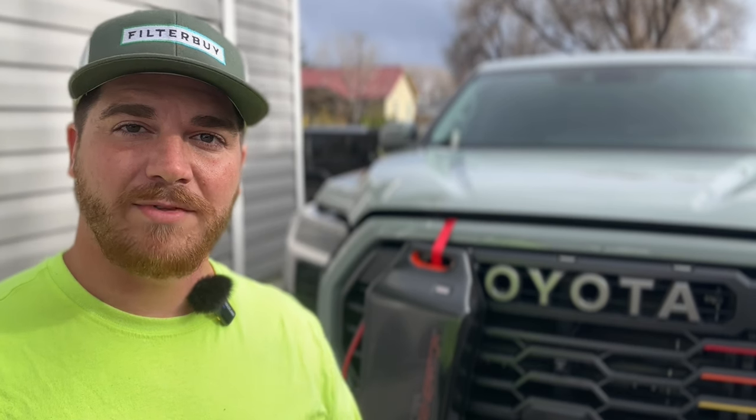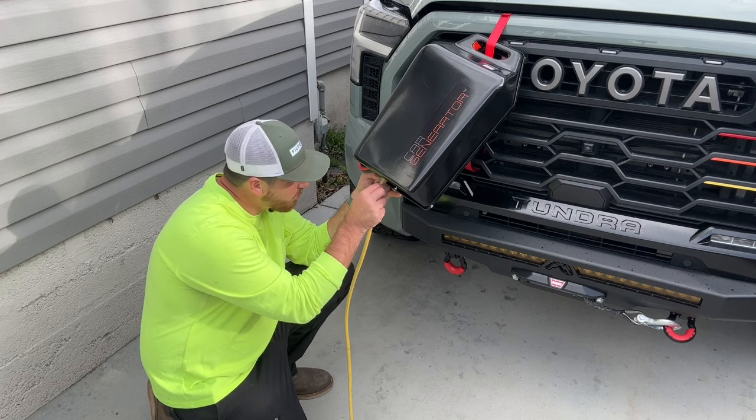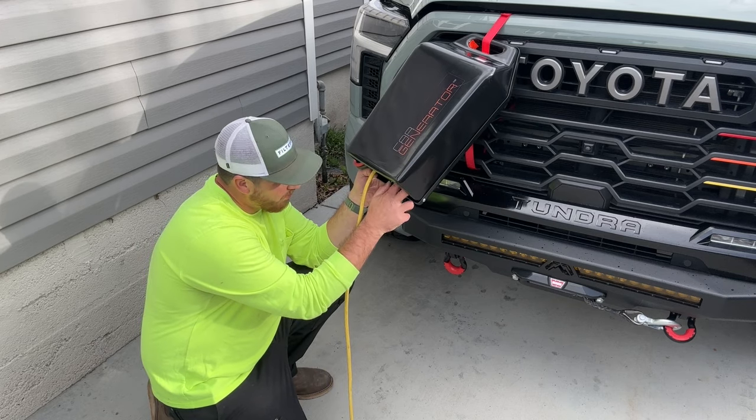If you've been watching the channel you probably saw our video on plugging this into a gas furnace to have heat in the winter months. You can also plug this into a fridge or a freezer. The output of this particular model is 1000 watts constant with a 2000 watt surge, so if something surges when it kicks on it can handle up to 2000 watts. You can get this in as large as 3000 constant watts and a 6000 watt surge, but you do need things like a high-output alternator.